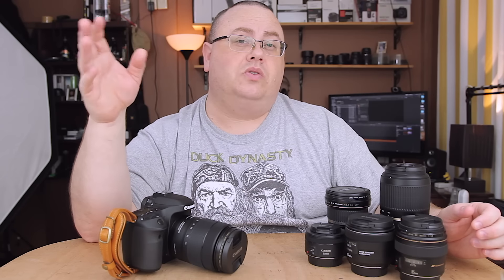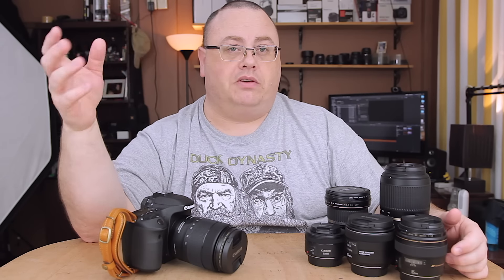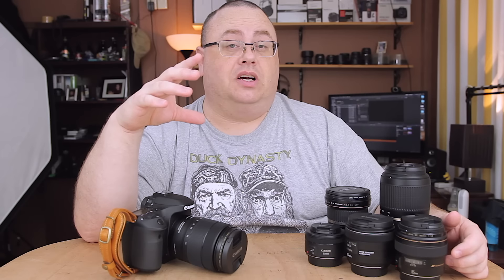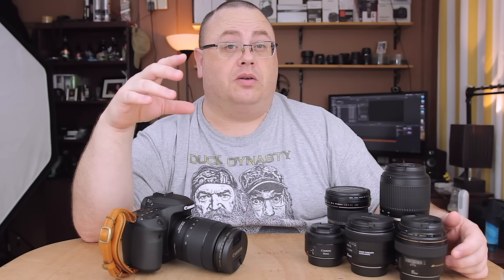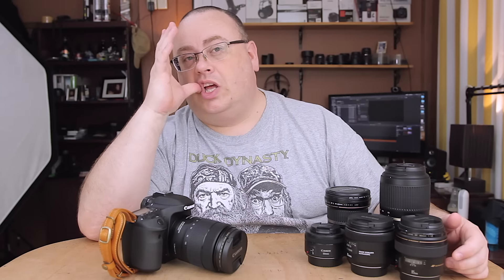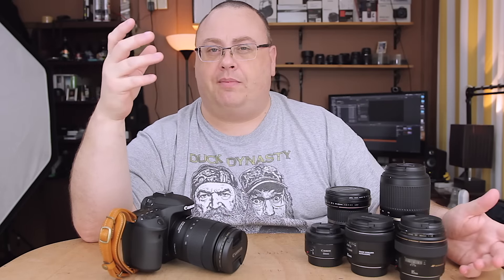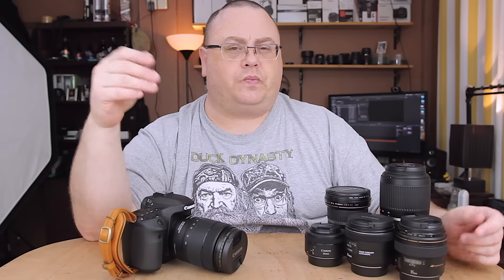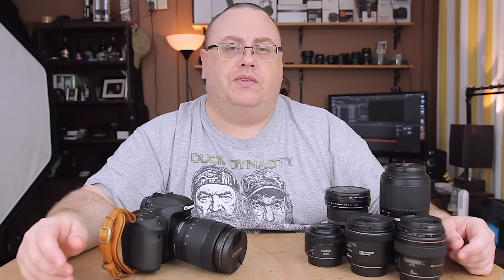I also have the Sigma 50mm macro. I do use it occasionally and I'll keep it around because I normally manually focus for macro anyway. It's a really good optically and has great bokeh for an f2.8 lens — it's a really good prime. But I really wish I could replace it later with something like a 100mm macro instead, because 50mm is just too close even on APS-C for macro photography.